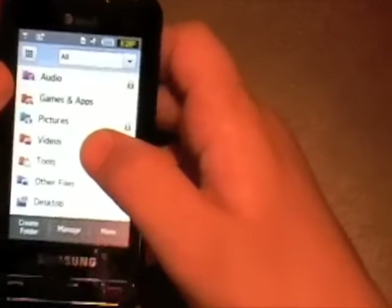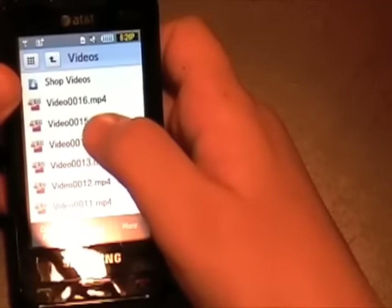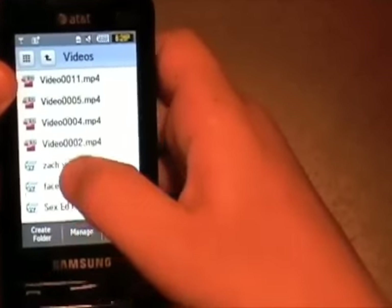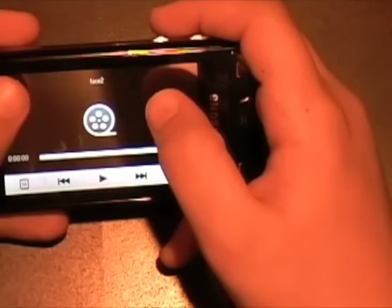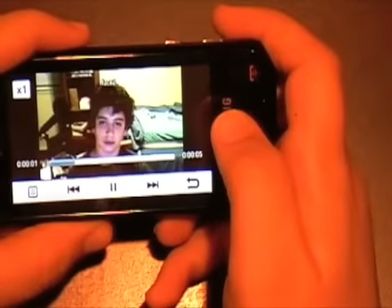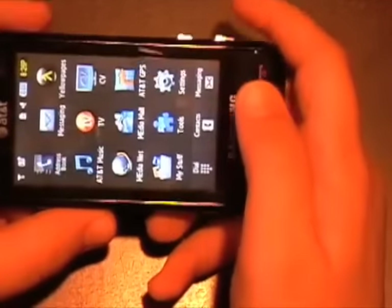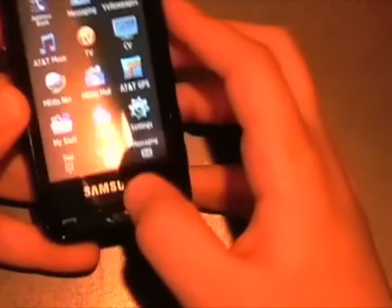Let's do a quick video playback test. This does have a QVGA screen, but the weird thing is you cannot play QVGA content natively — it zooms in, which brings the quality down a little. Slightly disappointing, but overall it's pretty good.